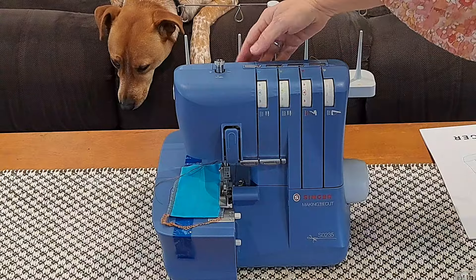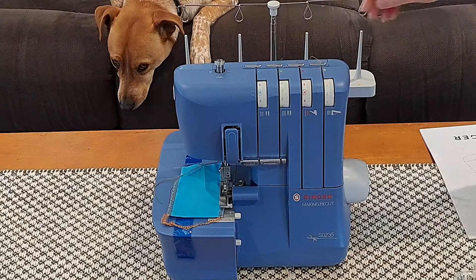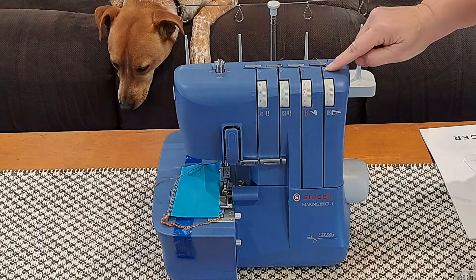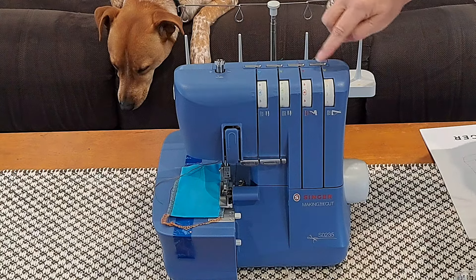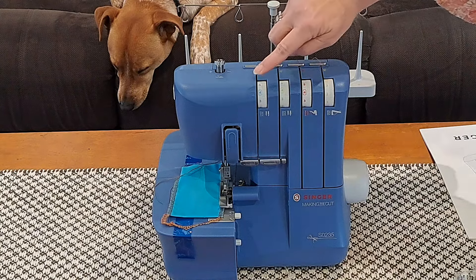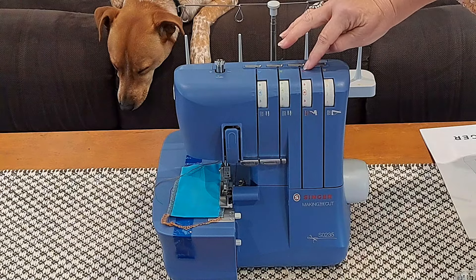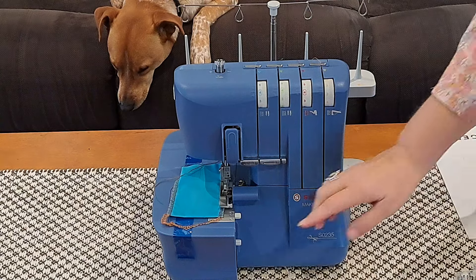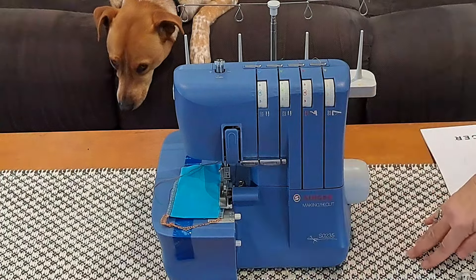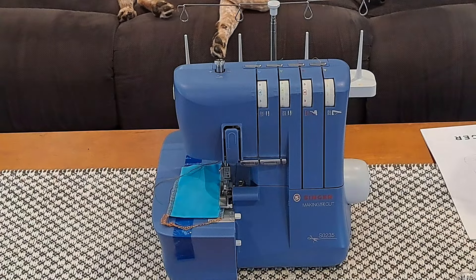You can see the thread — they have blue thread here, green, red, and yellow — that corresponds to numbers one, two, three, and four, and then everything's color-coded the same. I believe those numbers are the order in which you're meant to thread it if you were going to do it from scratch. I can see there are pieces of tape, so I'm going to have to open that up and check, then go read the manual and come back.